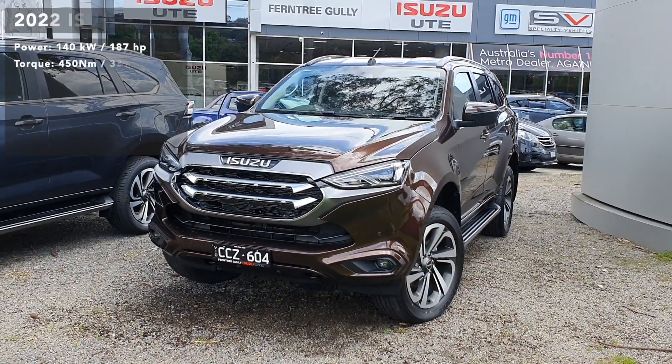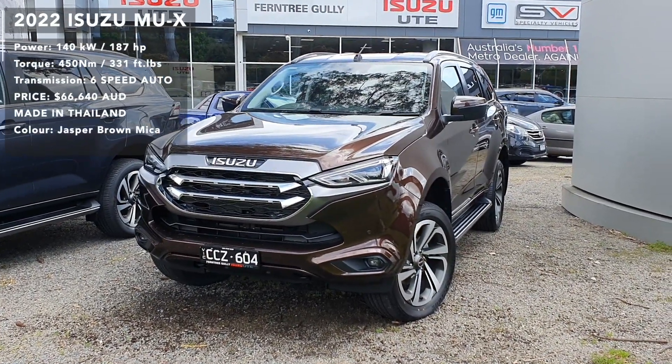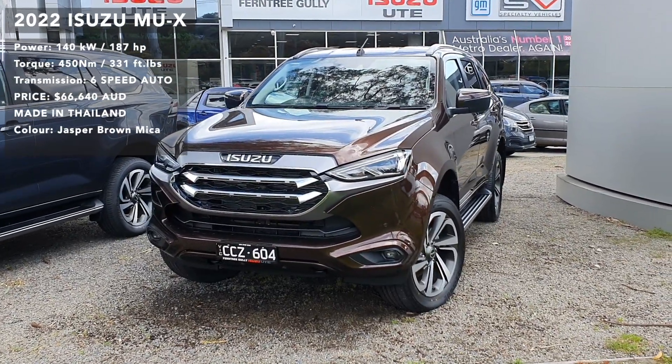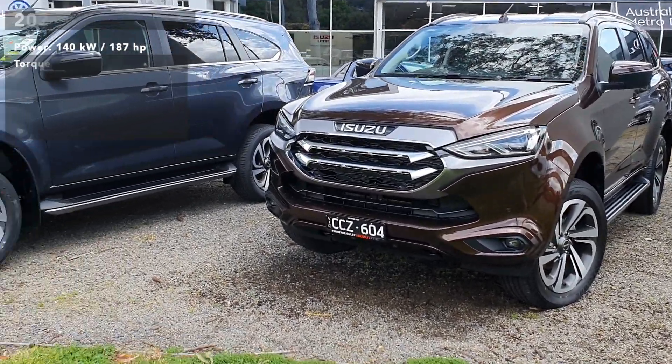Welcome to the car review video. This is an in-depth tour of a 2022 Isuzu MU-X. In this video, I'll give you a full rundown of this car. I'll show you the exterior, the interior, a couple of interesting features of the car and so on. Let's get straight into it.